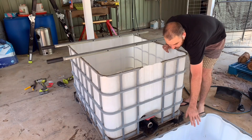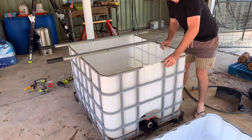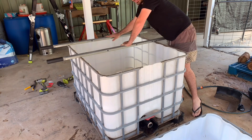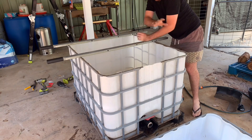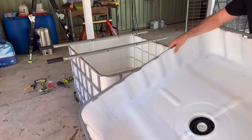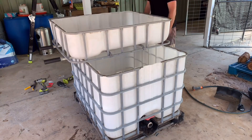The top half of the container will sit on these two wheelbarrow handles, and I'll be attaching these to the bottom of the top container so it sits just like that.